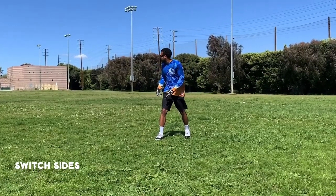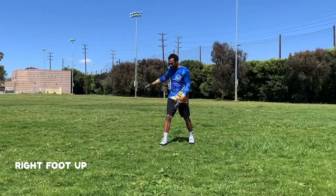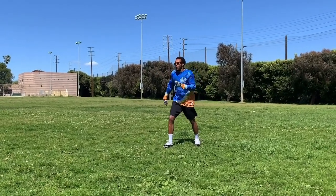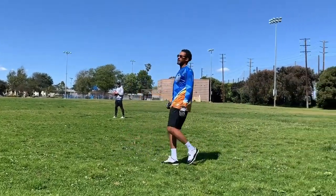Now we're going to switch sides. My right foot is up and the quarterback is inside of my right foot. Same thing: one, two, three, sit — slant angle.